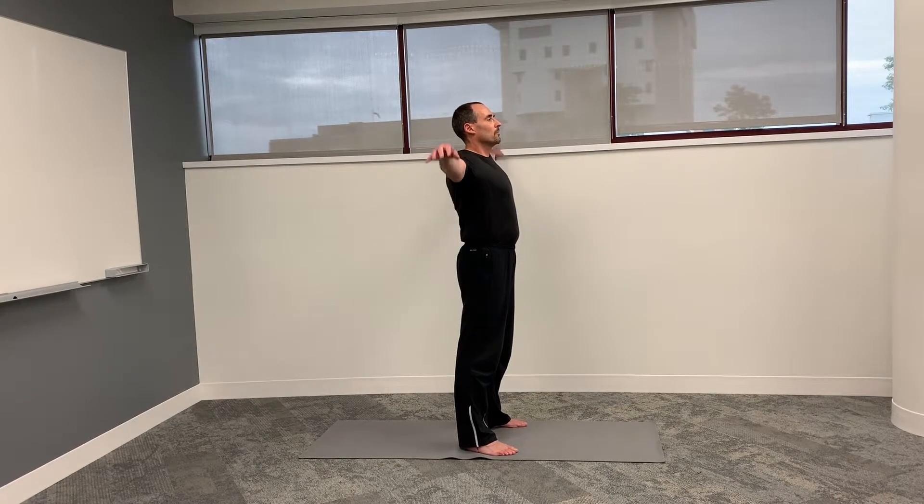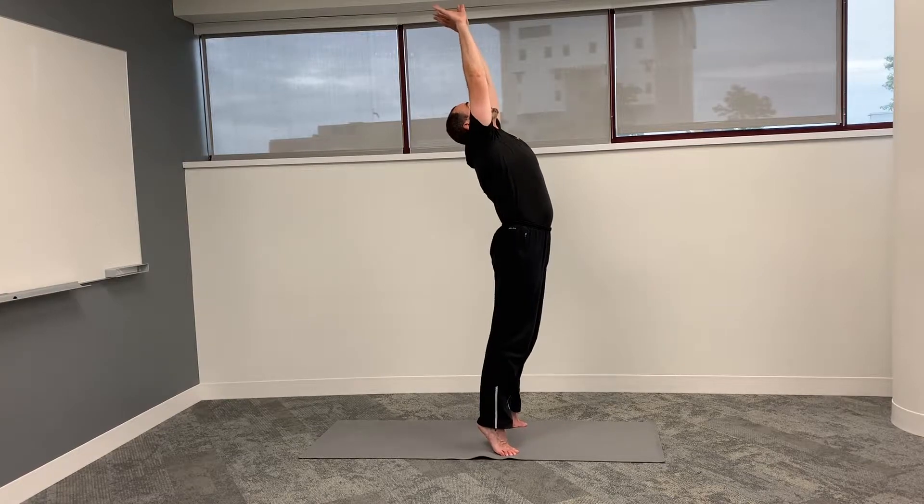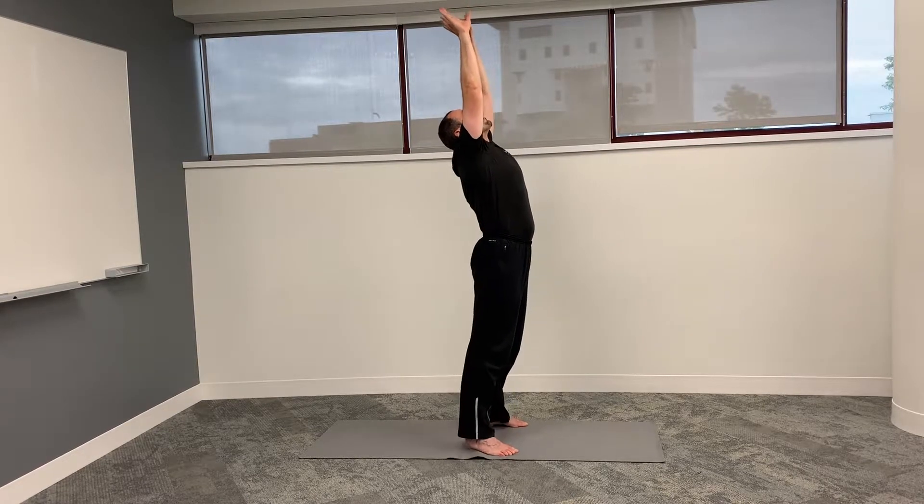Now raise your arms overhead, palms outward, touch your hands together and reach to the ceiling, arching backwards on your toes.